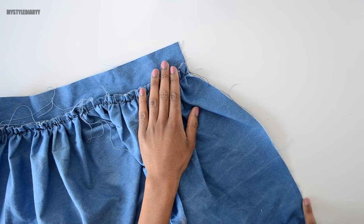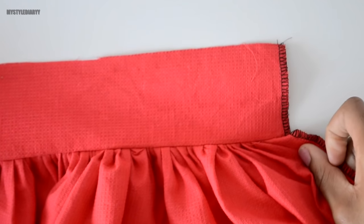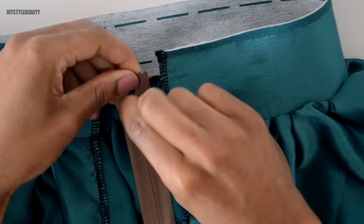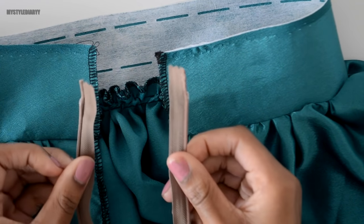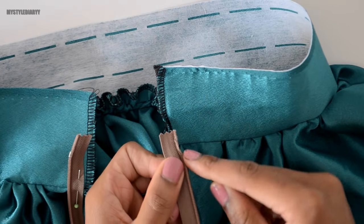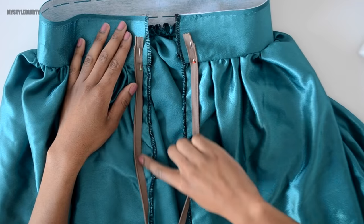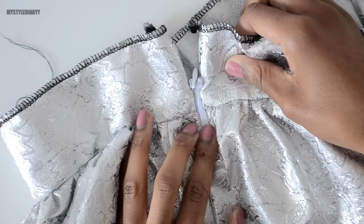Next, serge the edges and make sure that the seam is facing off the waistband — this will be useful for later. Then insert the zipper with the bottom side facing out like so, and place the zipper stop in the center of the waistband and sew the zipper into place. To make sure the seam is even, close the zipper before you sew the other side — if the seam doesn't match, you can rearrange the zipper.